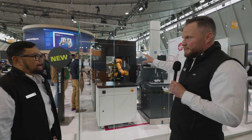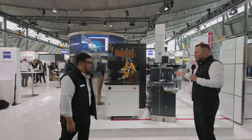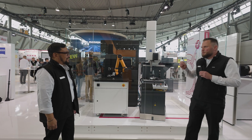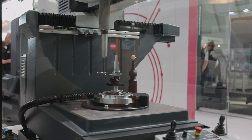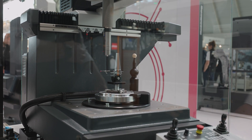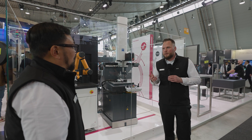Besides the optical technology, we also have a tactile machine here — our well-known DORAMAX machine — which is also equipped with our automation interface. The idea we show here is that basically no matter which machine we have in our IQS portfolio, all of them can be easily integrated in an automated environment.